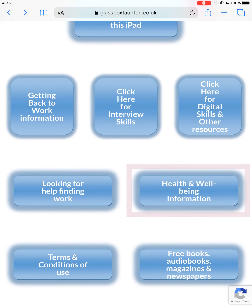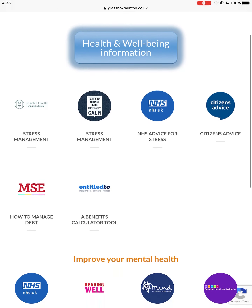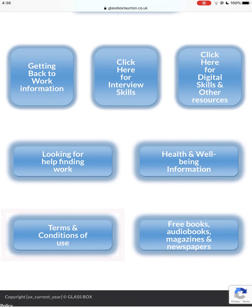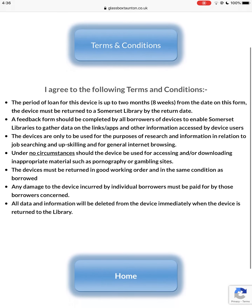The health and well-being information section directs you to advice about stress and debt management, as well as looking after your mental health. The terms and conditions detail the acceptable use of the device, including the loan period and the user's responsibilities.